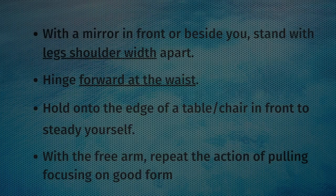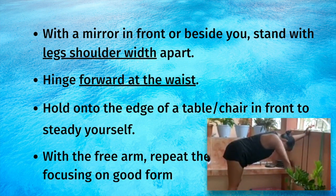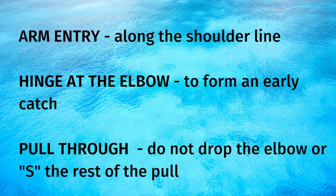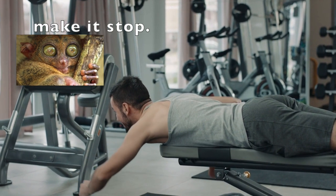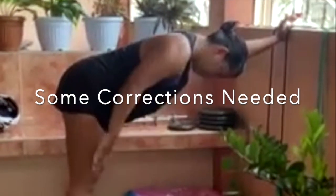How to do it: find a mirror and stand with your legs shoulder-width apart. Hinge forward at the waist and hold one arm out against something to hold you steady. Practice your pull entry, your catch, your pull through, and finish over and over again, checking the mirror to make sure you're holding good form. Word of warning: doing any motion over and over again with the wrong form can slow down your progress or worse, lead to injuries. Up next, the pointers we gave the swimmers on how to do this properly.